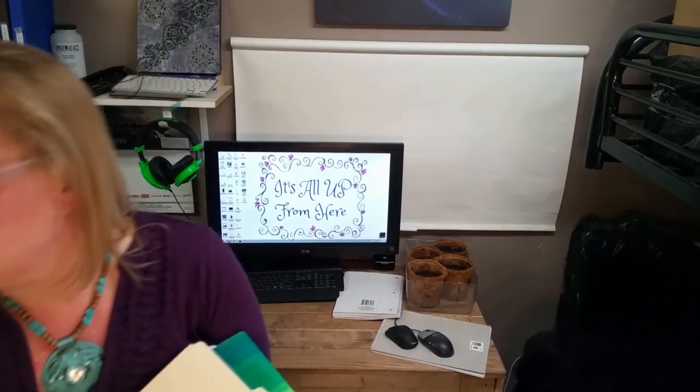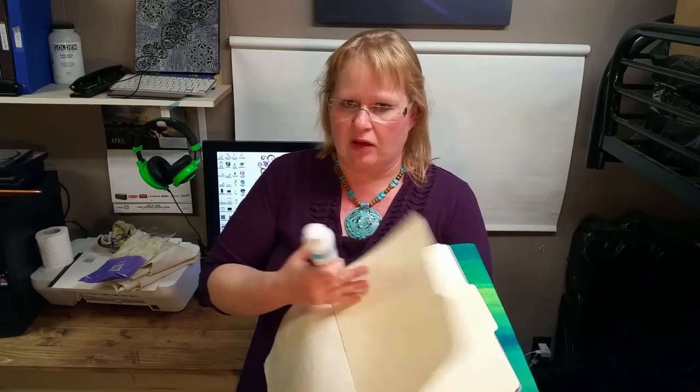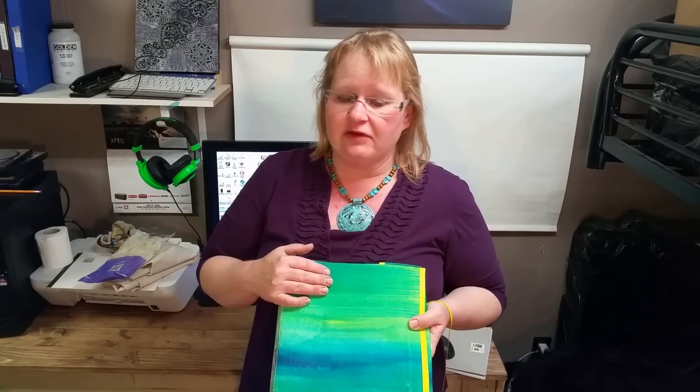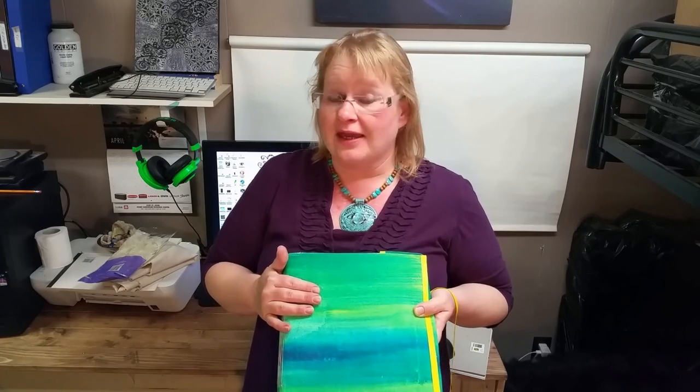Before I go ahead and use these journals, I will normally prepare them with gesso - gesso is just an acrylic primer, it's white, you lay it down, and it comes in different colors as well. Another thing you can use is just plain old white acrylic paint from the craft store. This is your journal and something you get to choose. I'm going to talk about supplies at the very beginning of the video and then we'll get started. Please feel free to like, share and comment.